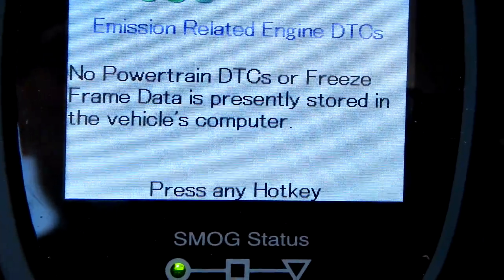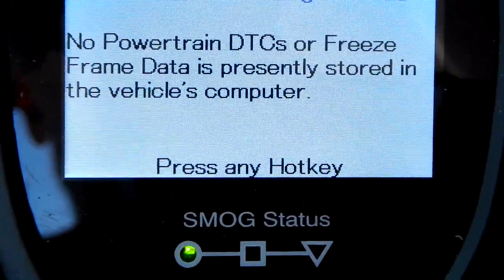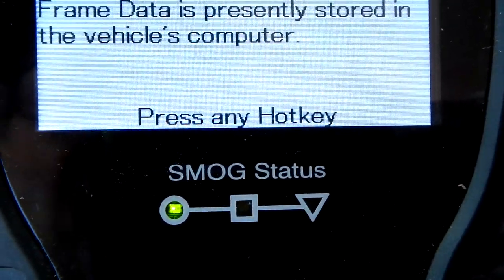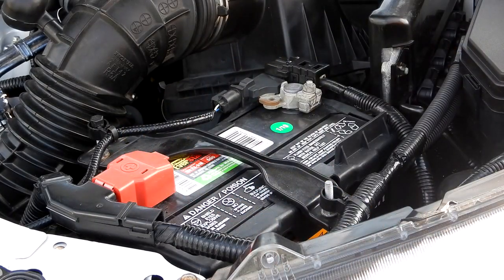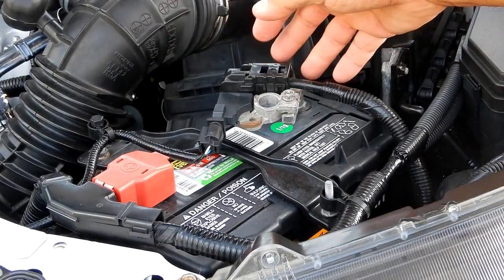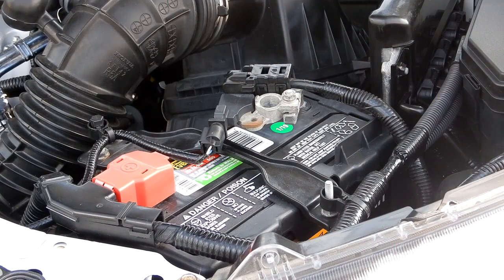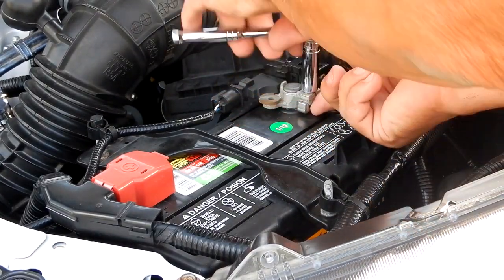Now what I'm going to do is disconnect the battery without the NOCO setting saver unit, and we're going to see if we still get the smog status test as green. I'm going to reconnect — this has been a shorter period of time disconnected than the last one with the saver on it.